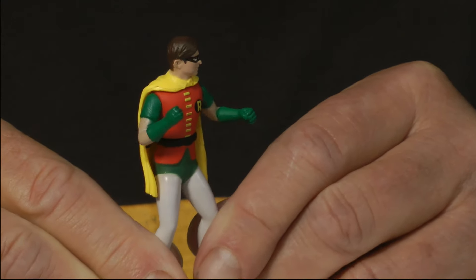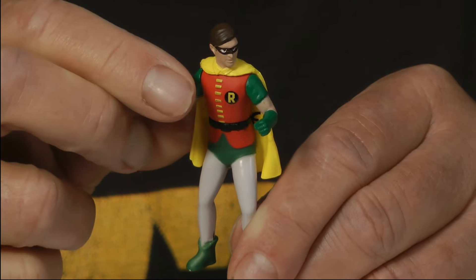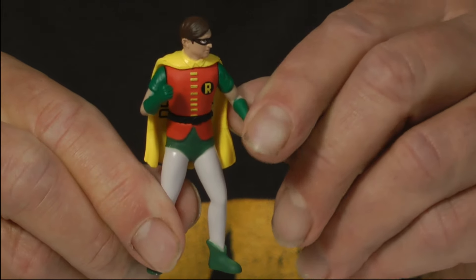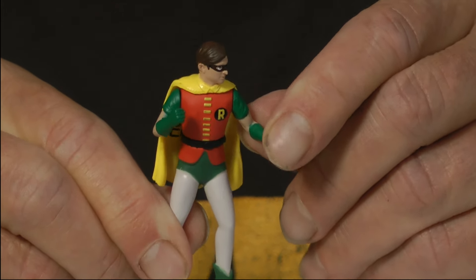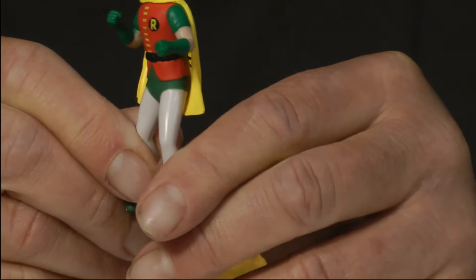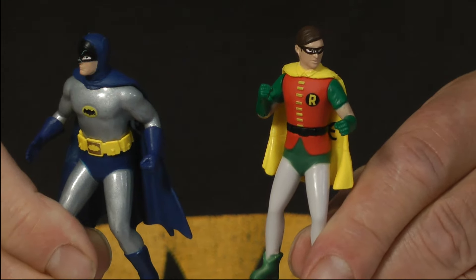Here is Robin. He also has a vinyl cape, but his arms are also vinyl, which is interesting because Batman's arms are metal. He looks like he's ready to go — wham, pow. Batman's also ready for action.